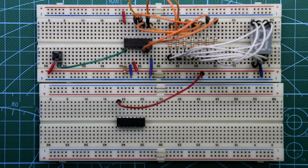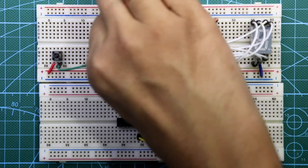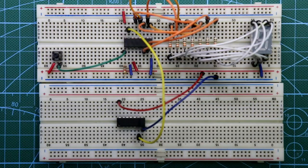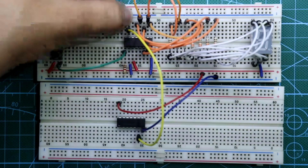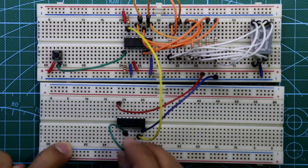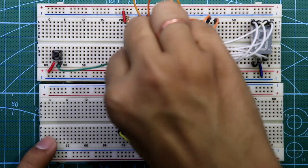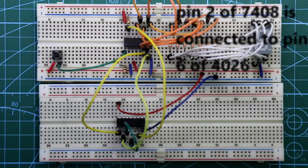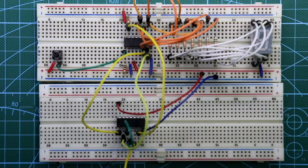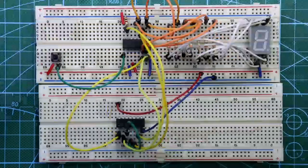Pin 14 of IC 7408 is connected to plus VCC and pin 7 is connected to ground. Pin 6 is connected to pin number 15 of the 4026 IC. Pin 15 is connected to ground through a 1 kilo ohm resistor. Pins 3 and 4 of 7408 are connected together. Pin 1 is connected to pin 7 of 4026, pin 2 is connected to pin 6 of 4026, and pin 5 is connected to pin 11 of 4026.